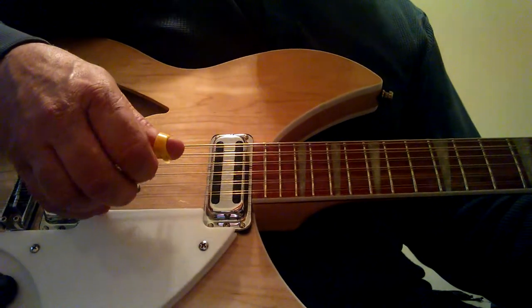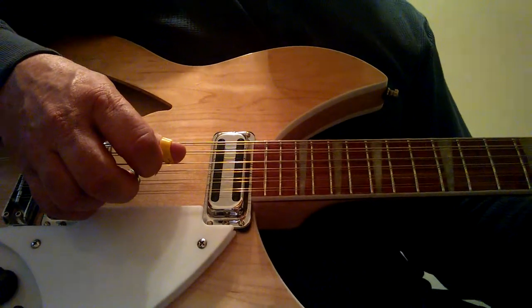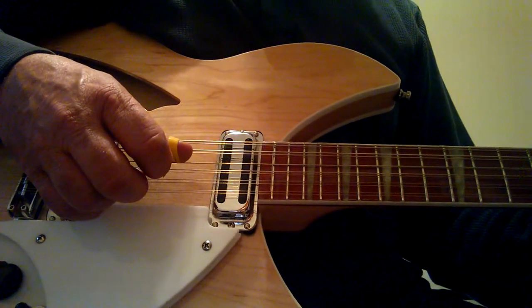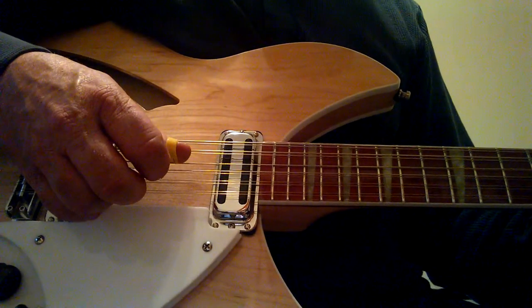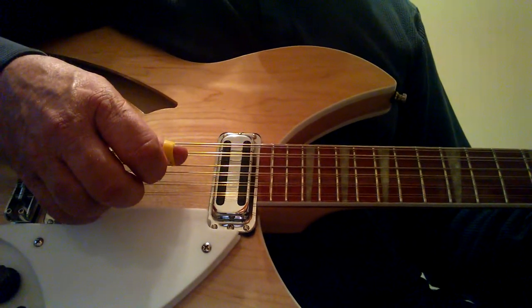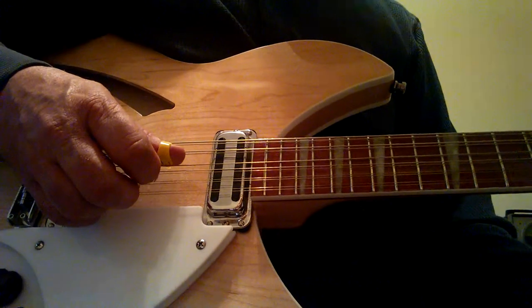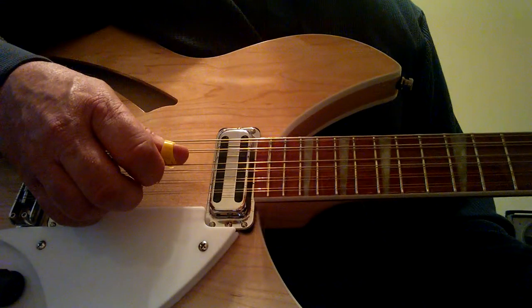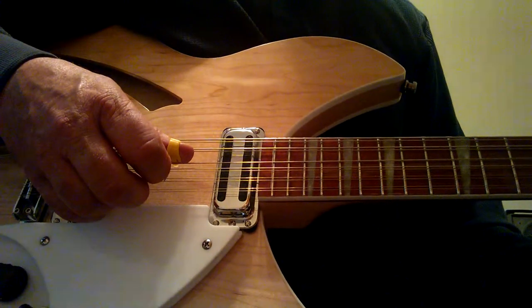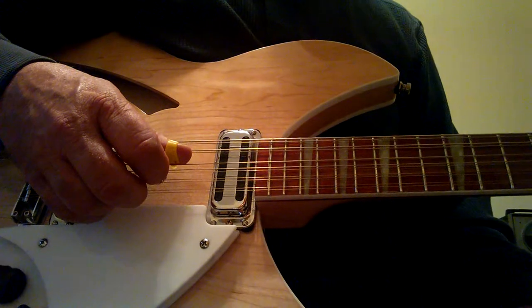Then it's going to switch to the D chord, and it's going to be the same fingering, but the notes are going to go 4, 3, 2, 3, 1, 2, 3, 1. And the corresponding fingers will be: thumb, thumb, first, thumb, second, first, thumb, and second. It's exactly the same way as it was over the A chord.